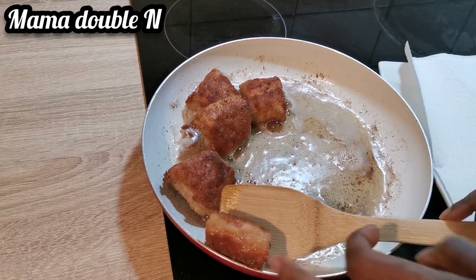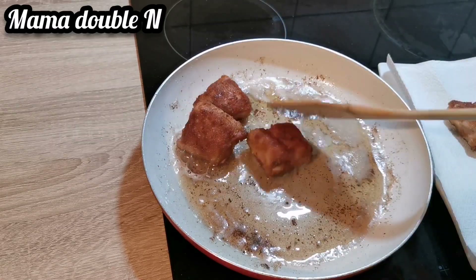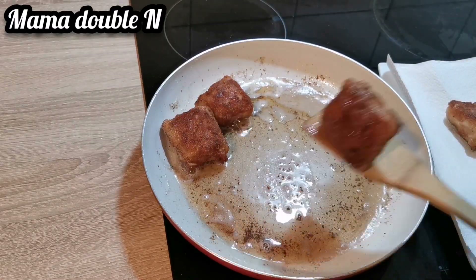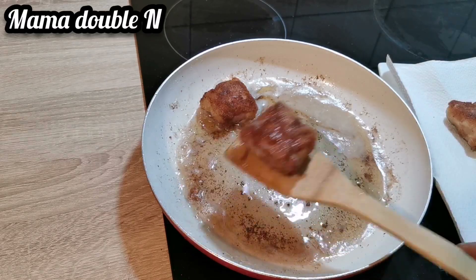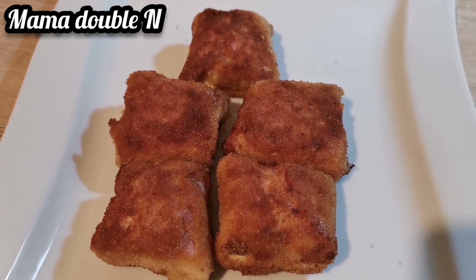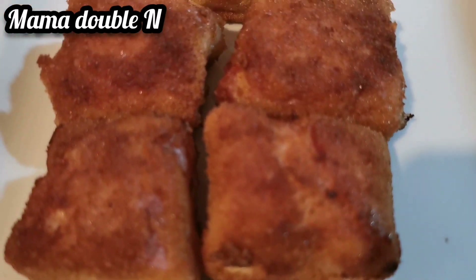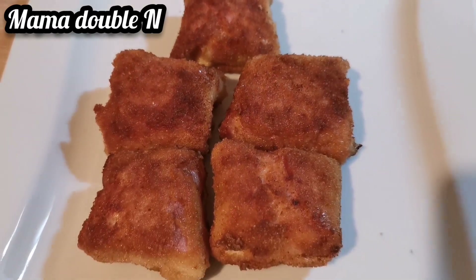This is how I deep fried my baby bell cheese and ham, guys. I hope you enjoyed watching — it was super easy to follow. If you haven't subscribed to my channel, don't forget to do so. See you next time, have a lovely day, bye!